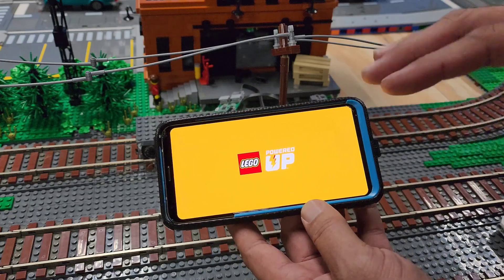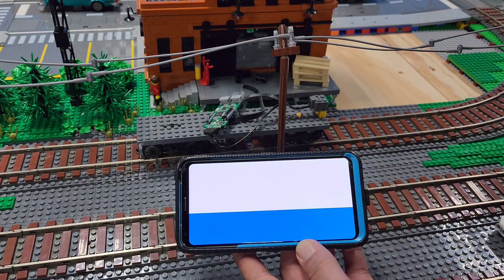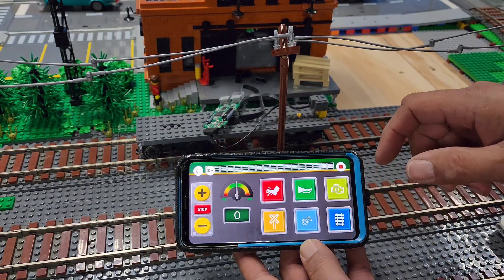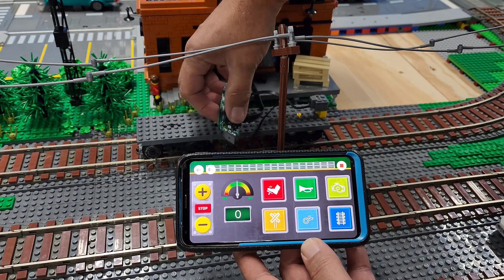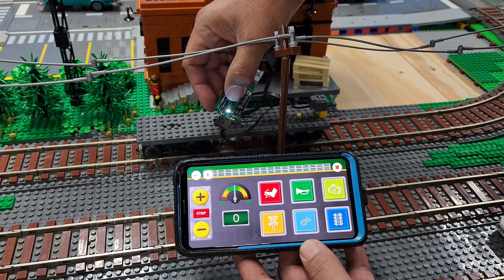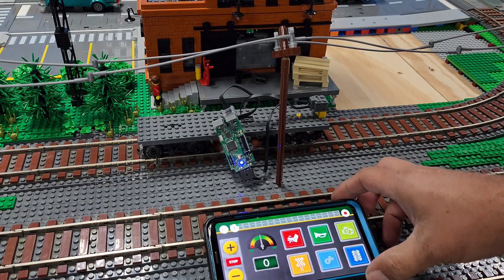It takes a few seconds for the app to power up and then we will try and link to make sure that this actually goes together. So let's press train and it's looking for it. Let's push the button on the board and I'm just waiting for it to sync up.